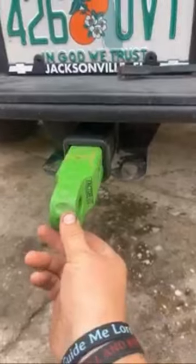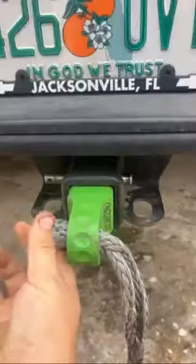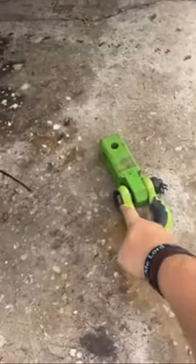Take your hitch link, slide your hitch link in, then you use a soft shackle, then pull your soft shackle in. Or if you don't want to use this style, you can use this style with a shackle.